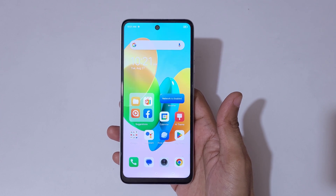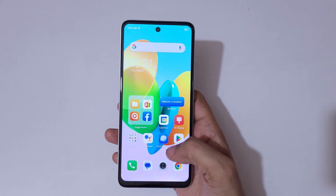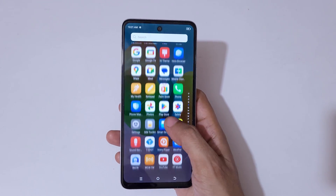Hey guys, welcome to my channel. In this video I'm going to show you how to take a screenshot in the Tecno Spark 20C smartphone. To take a screenshot, first you have to enable it. To enable it, go to Settings.